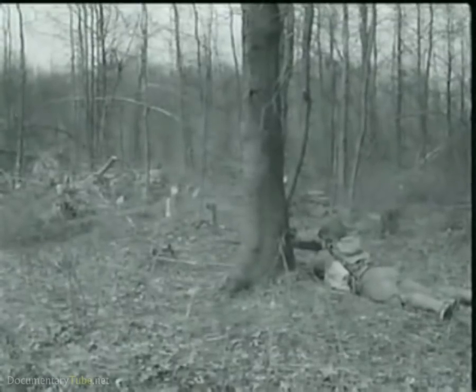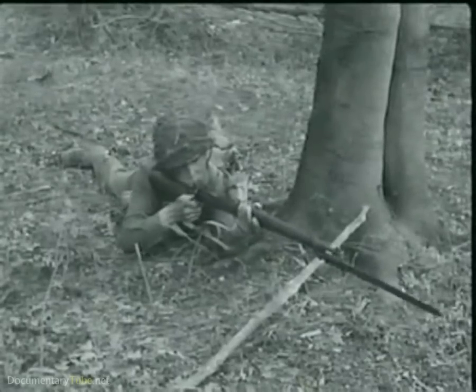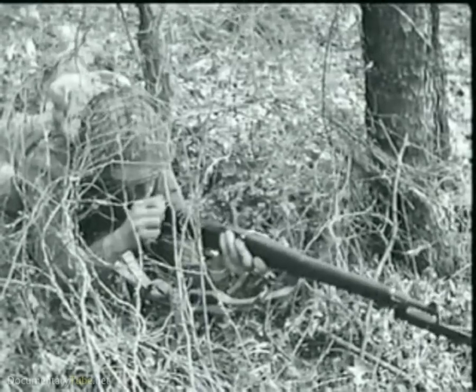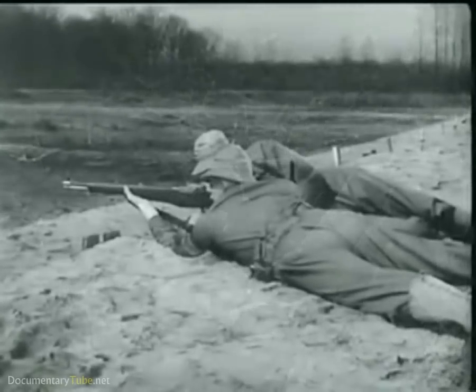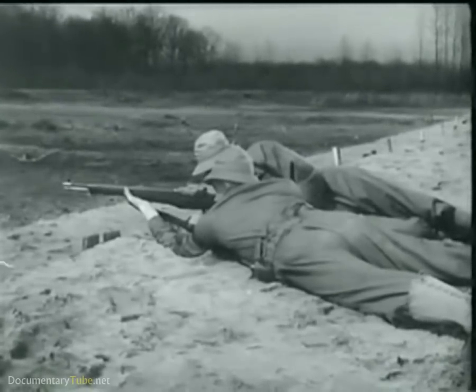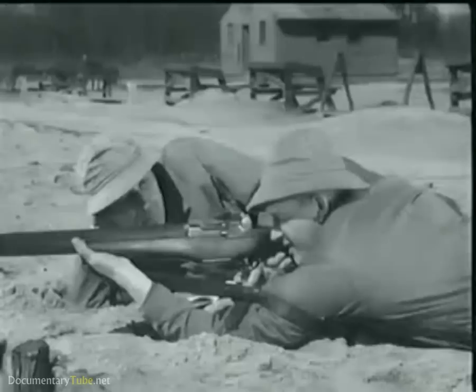In fact, one man firing a Garand can do nearly as much damage as three men using the old type Springfield rifle with its hand-operated bolt. Now, to understand the reason behind this increased firepower, you have to know how the Garand operates.